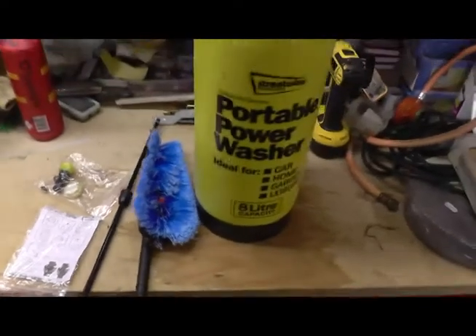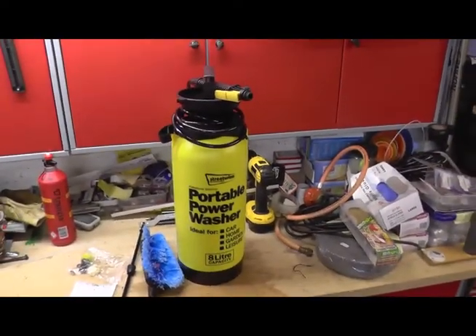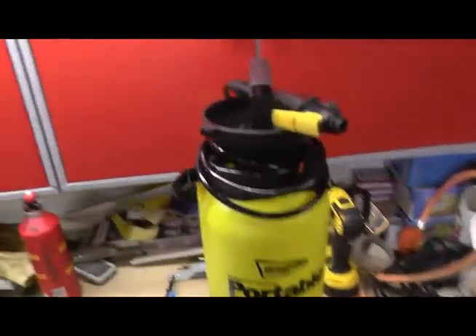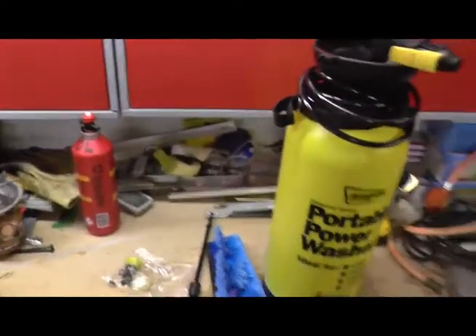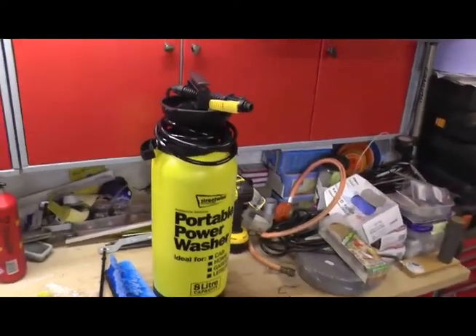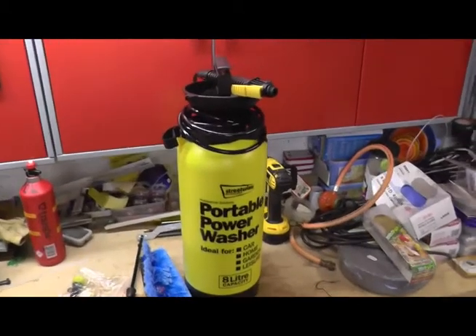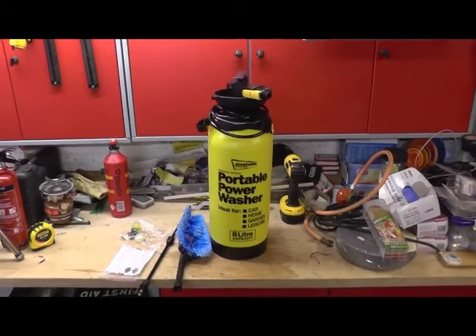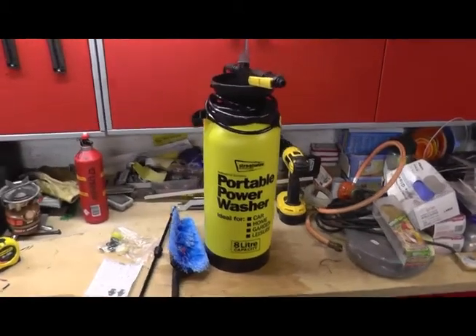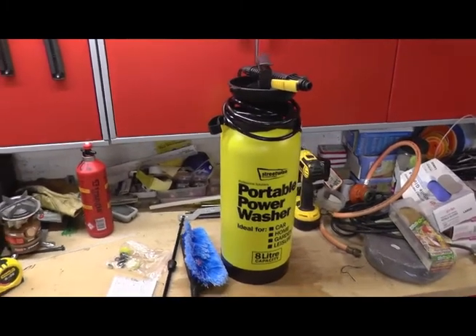So what I'm hoping to do is be able to use the pressurised system and put the solar shower on the end of it, and use it as a shower or just for cleansing your hands and stuff like that. So realistically, you're not wiping your ass and then using the water that you're going to drink out of a water container to wash your hands.